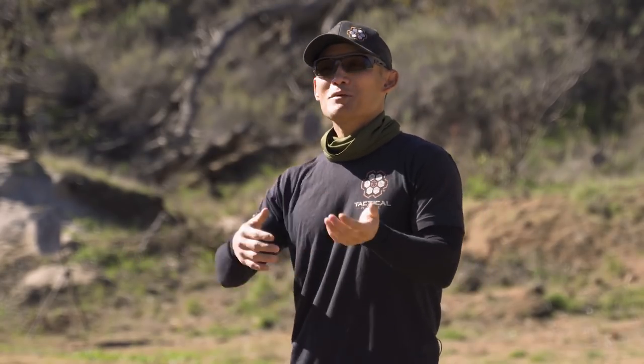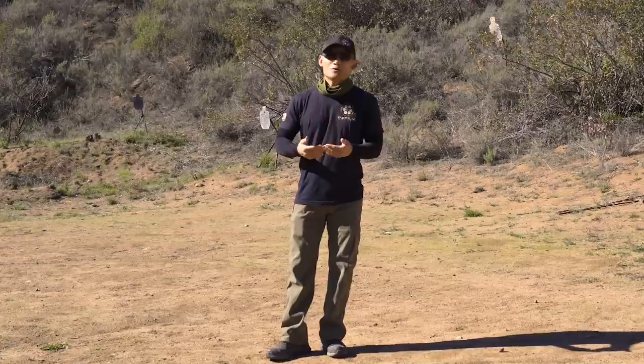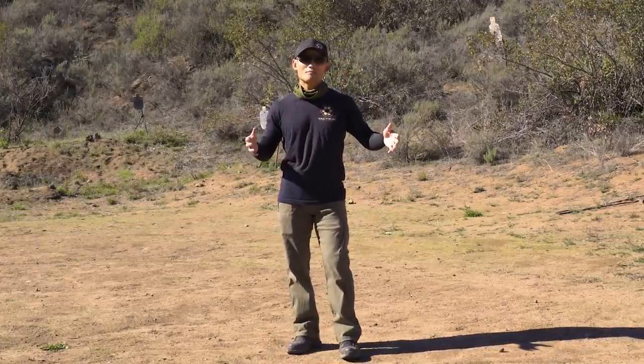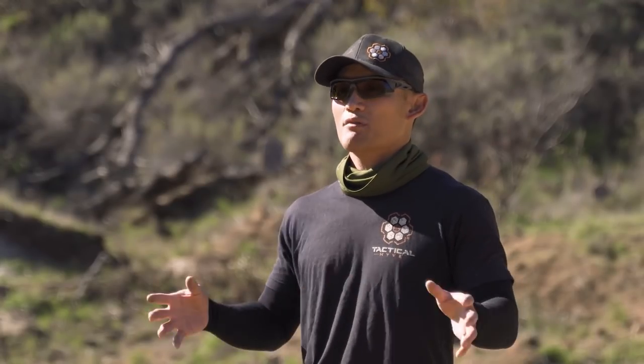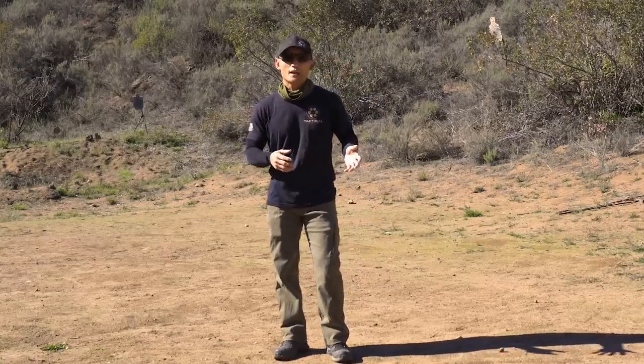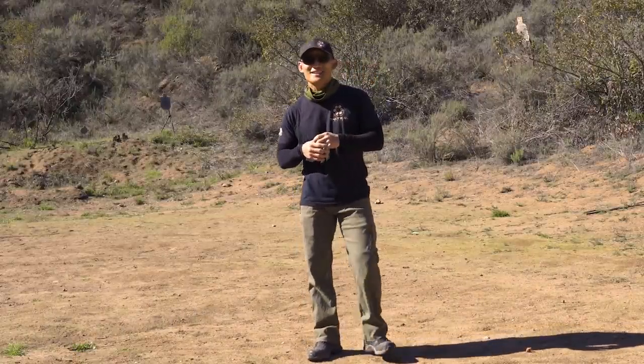My performance in 2019 was atrocious — you'll see it in the video — and we're going to compare those three tests to see where I am today. It also shows that it's not necessarily the length of time you've been shooting, but the quality of your training and practice. I don't just like shooting — I'm obsessed with it. I've put down so many rounds: pistol, shotgun, rifle, long gun — sport, tactical, militaristic training — all of it. So let's take a look at what being obsessed with shooting does in two years.